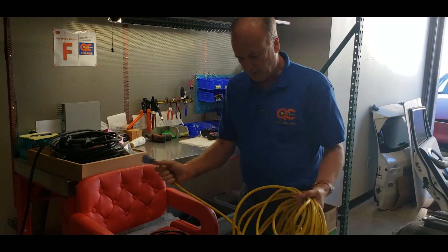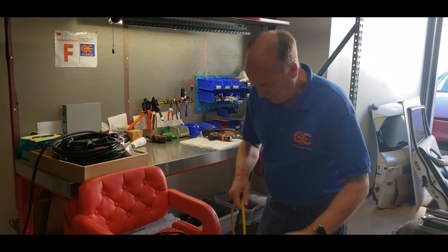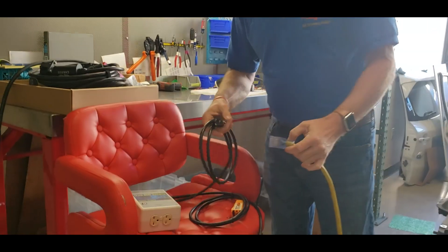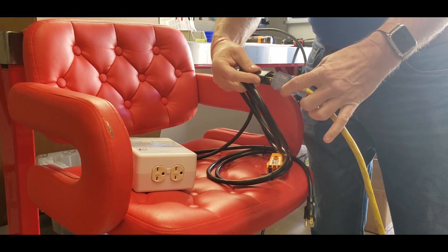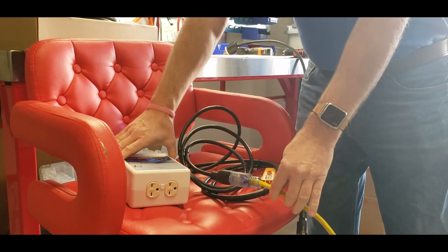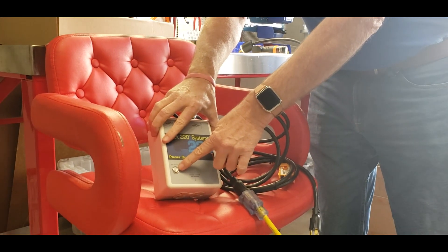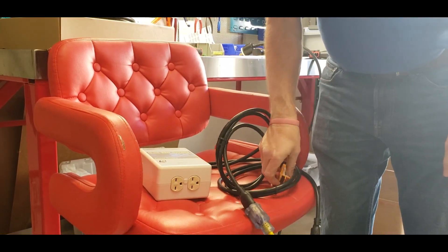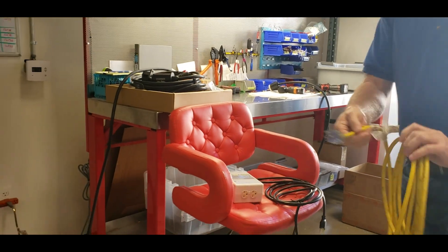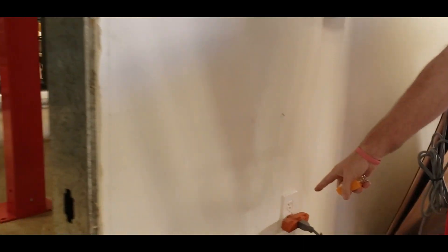The first thing we want to do is take the receptacle end of the extension cable and plug that into one end of the QUIC 220. It's real simple, just plug it in just like you would a lamp or anything else. Nothing will light up but eventually we're going to want to have that light go orange. The next step is to grab the other end of the extension cable and plug it into the wall. We're going to pick this outlet right here.